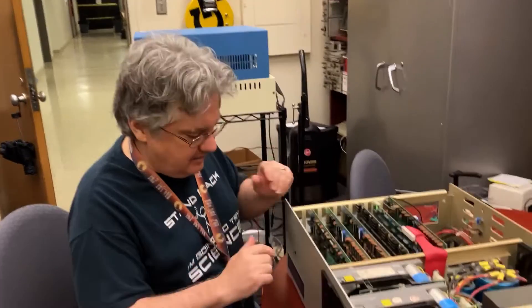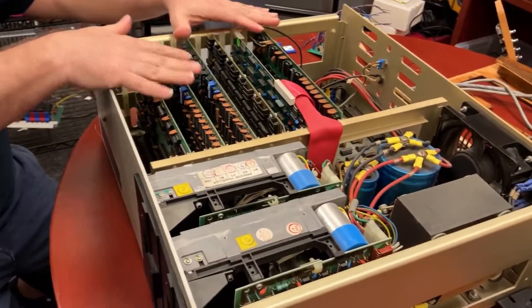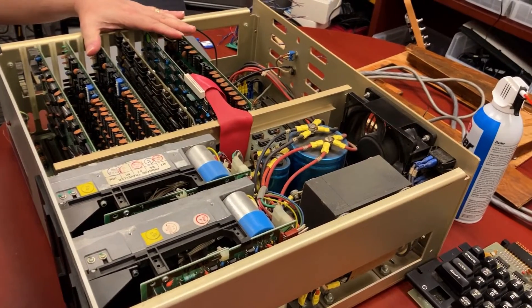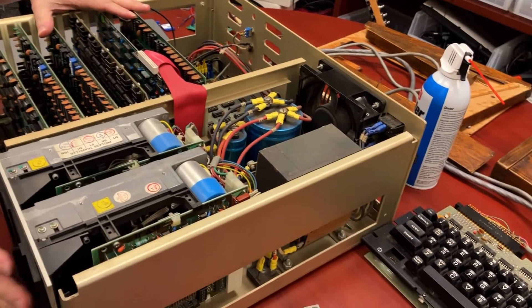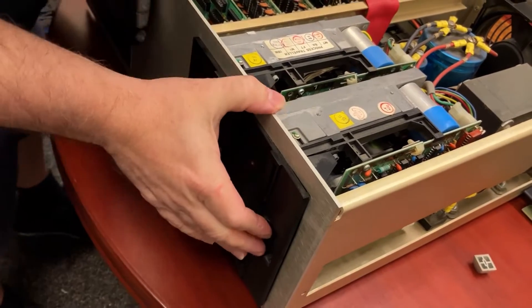Hi there, my name is Aaron Lanterman. I'm a professor of electrical engineering at Georgia Tech, and this is the North Star Horizon S100 bus system computer. To my knowledge, this is the first computer to come with built-in floppy drives, and we'll have to take a look at this one here.